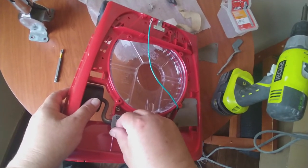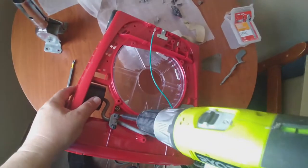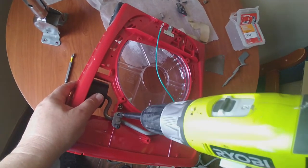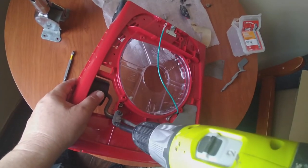Try to screw it in with your fingers first until it gets tight. As I said, this is not pre-threaded - you're making the threads yourself.